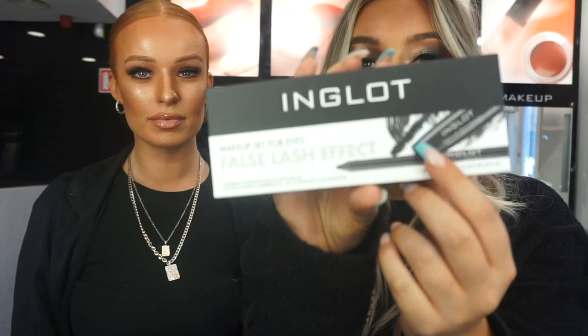If you want to see swatches, head over to the Inglot page where you'll be able to see Megan doing swatches on the colours of these. Next is our false lash effect set, which includes the false lash effect mascara — personally one of my favourite mascaras. I don't really have many eyelashes, so this is the only mascara that actually gives me some length and definition. It also kind of curls them because mine are really straight.